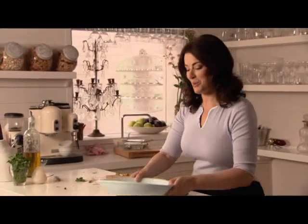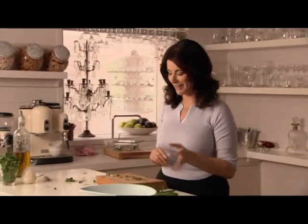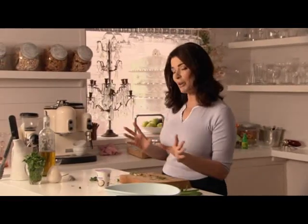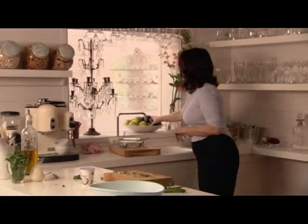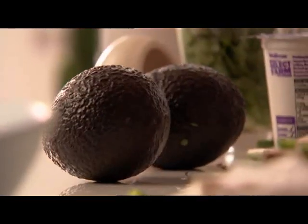Rockamole. My mother always said that no matter what I did in life, nothing would match the achievement of being tall. I differ, because what I am proudest of, no matter what I do, is my rockamole. Rockamole is a mixture of blue cheese, Roquefort, and avocados — like guacamole — and it is a combination made in food heaven.